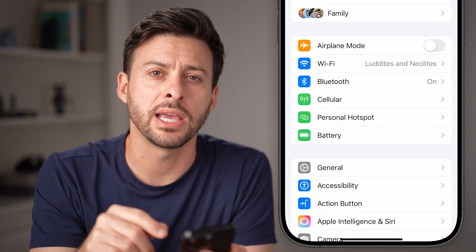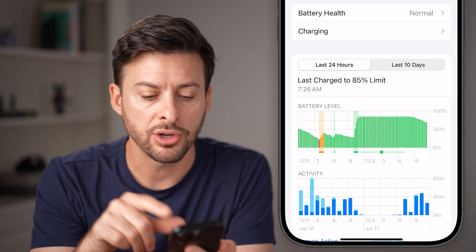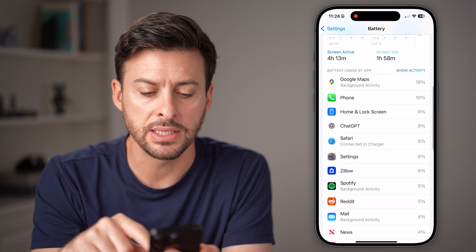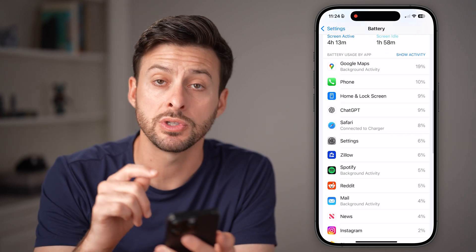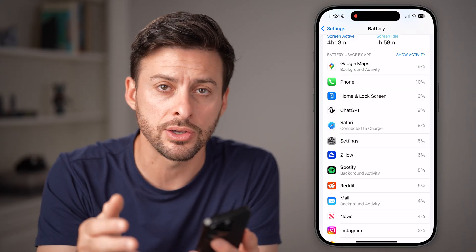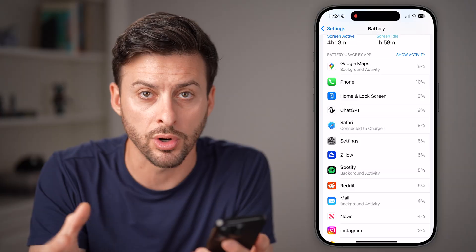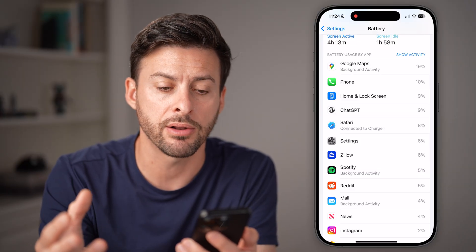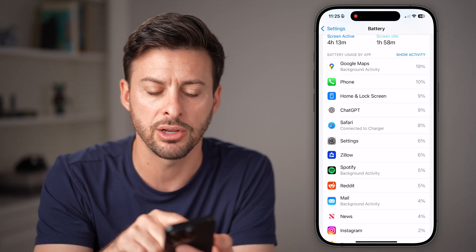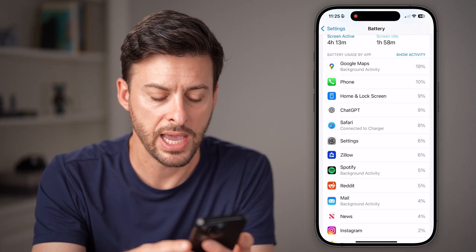A good indication of that is your battery usage. Tap on battery, and check the last 24 hours — scroll down and see what has used the most amount of your battery. This is an indication that it's the culprit causing your iPhone battery to work a ton, drain a lot of battery, and overheat your phone. See if there's some issues on here, and if there is, make sure to close out of those apps completely.